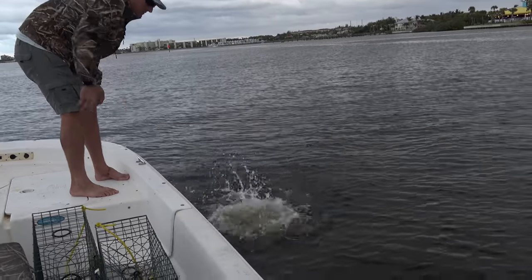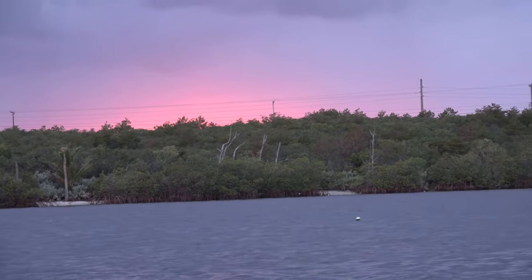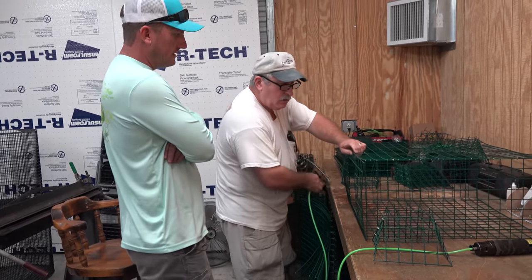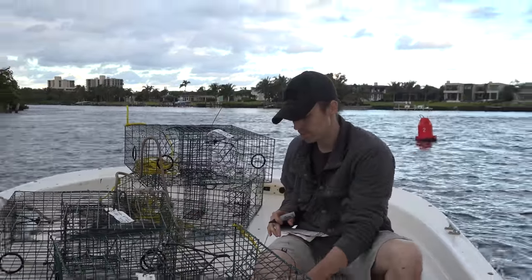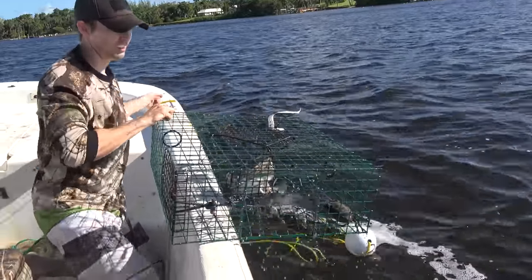We're going back to set stone crab traps in the intercoastal waterway and we're using a new trap that a good friend of mine, Rob from Rob's Reel Baits, made. It's like a combination blue crab stone crab trap. You can catch either one in it, but this one is really designed for stone crabs and I'll show you why.